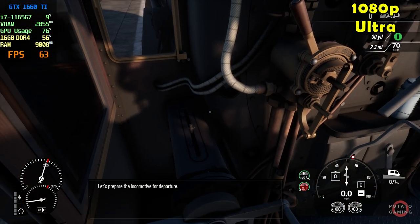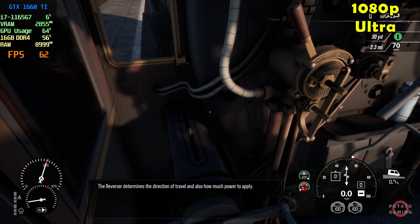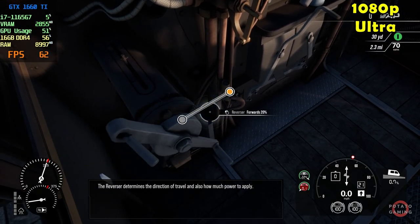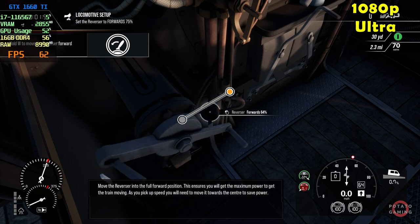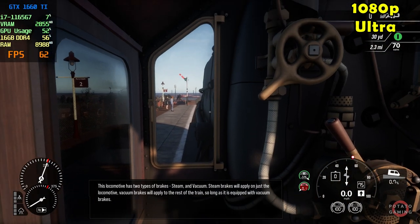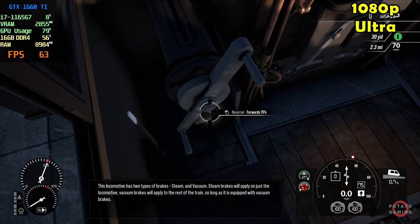Let's prepare the locomotive for departure. The reverser determines the direction of travel and also how much power to apply. This locomotive has two types of brakes: steam and vacuum.